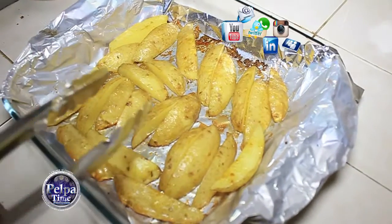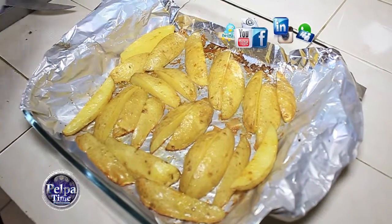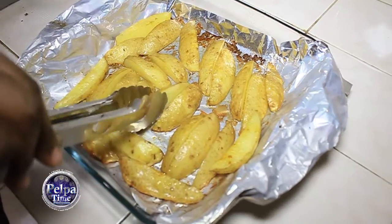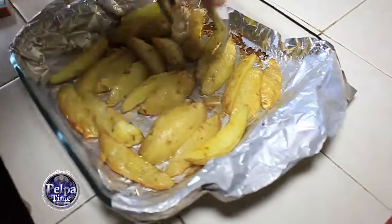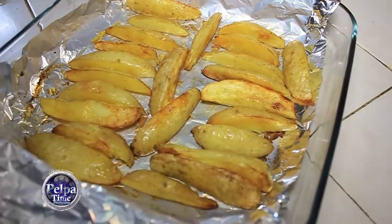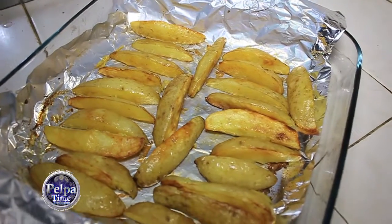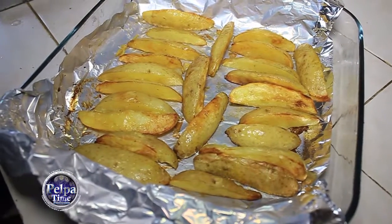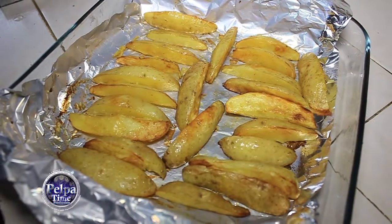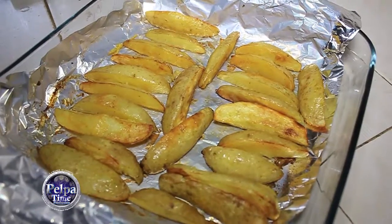Alright guys, I am back. It actually took a little longer than I expected. After the 15 minutes I took them out but they hadn't caught any color, so I had to give them 15 minutes more. It's totally up to you as to what color you want them to have. I'm about to put it in now for maybe another 20 minutes, and then it should be good.